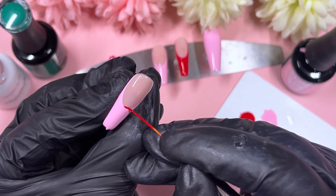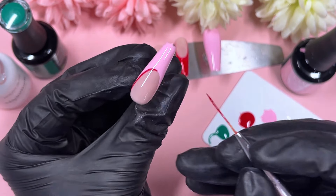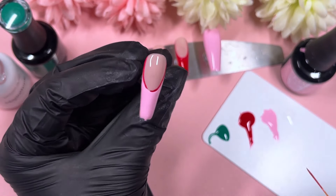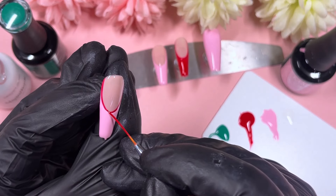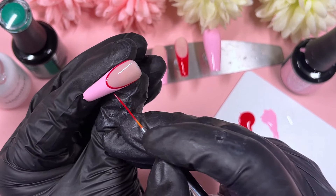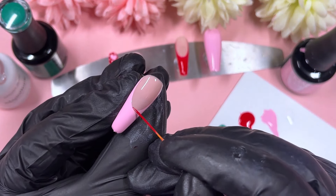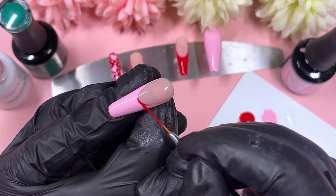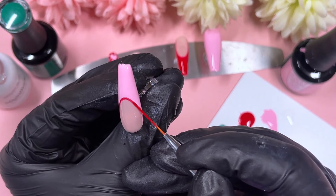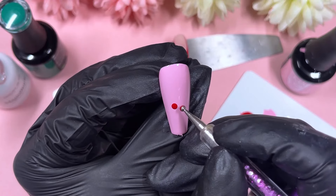For the French tip nails I applied two layers, with the first on camera and the second off camera. On the two pink French tip nails, I'm using the nail art brush dipped in red gel polish to do an outline along the smile line. It's a bit difficult keeping the line at the same thickness all the way through, so it's better to go light-handed and build thickness gradually. I was able to complete most of it on camera, which is pretty good going.